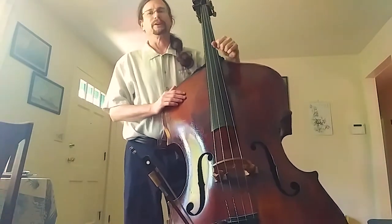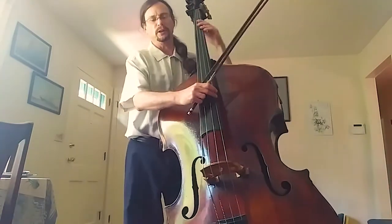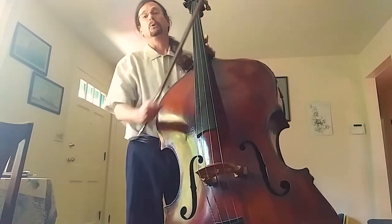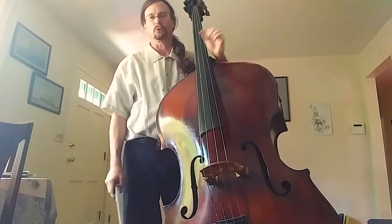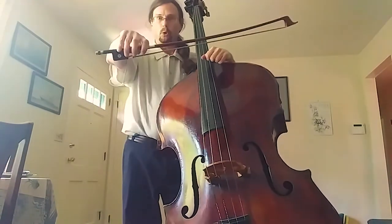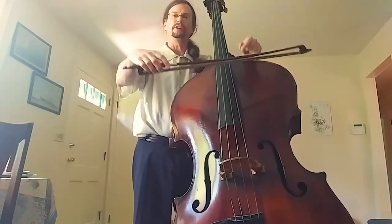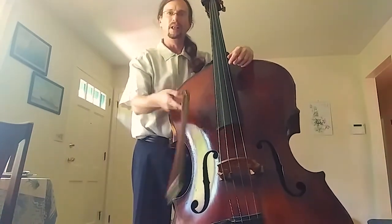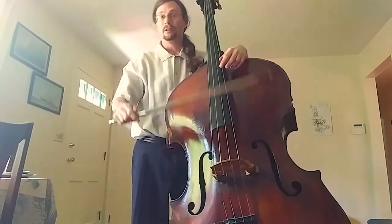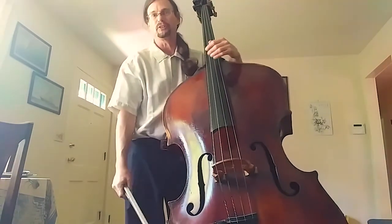So we're a little different, but we let them play with us anyway. We can either pluck the strings, which is a sound you very often hear in jazz or can make very punchy accents in a piece of music, or we use a bow, just like the other string instruments. It's maybe a little hard to tell in the video, but the bass bow is quite a bit shorter and quite a bit heavier than the bows the other strings use because our strings are also substantially thicker.